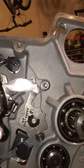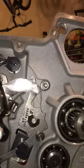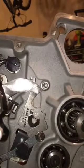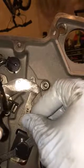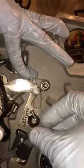Take a number 32 drill bit, or 0.116 inches. Put it right on top of the pin, and then put pressure on the shift pawl, and then tighten down the screws.